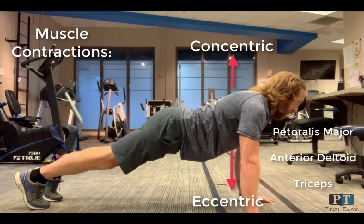The pec major is working to horizontally adduct the shoulder, the anterior deltoid is working to flex the shoulder and stabilize, and the triceps is working to extend the elbow joint.